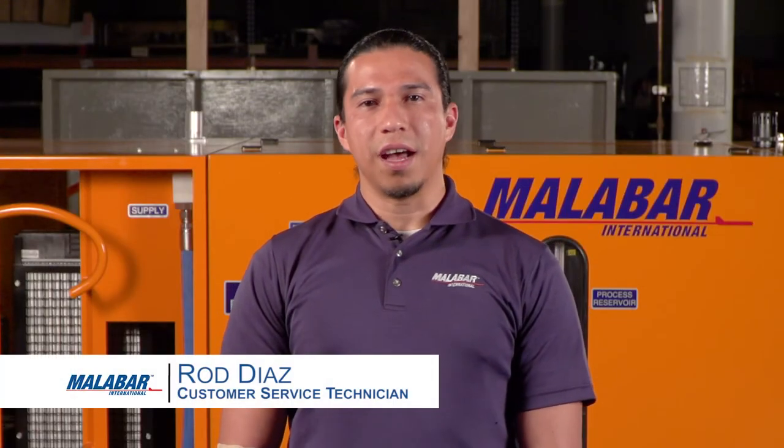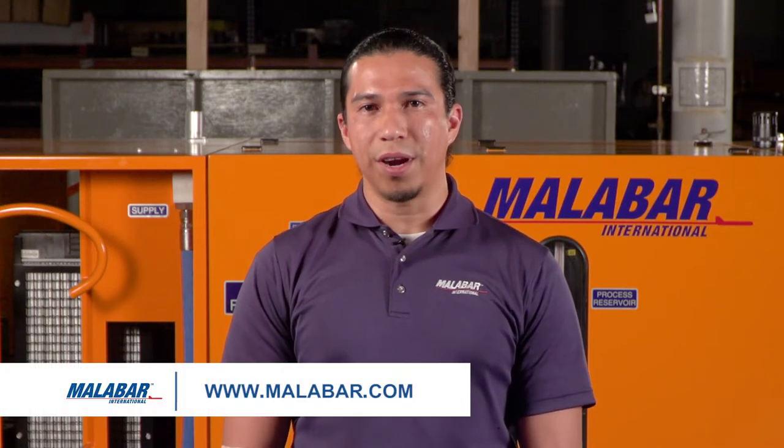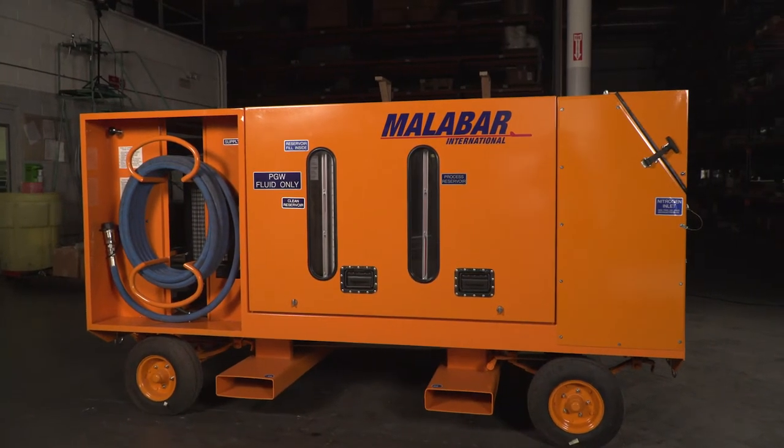Hello, my name is Rod Diaz. I'm your customer service technician here at Malabar International in Simi Valley, California. You can visit our website at malabarinternational.com for your ground support equipment needs. Let's get started with our newest addition to our cooling service cart line.